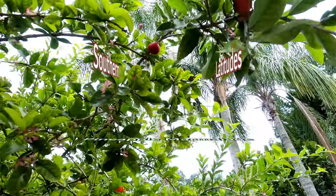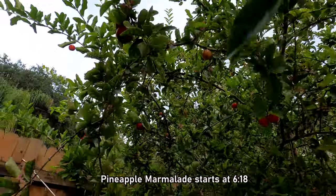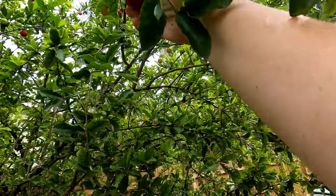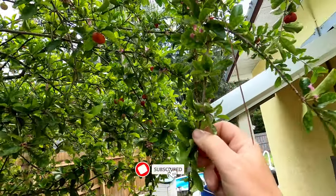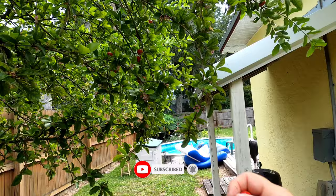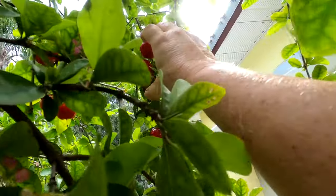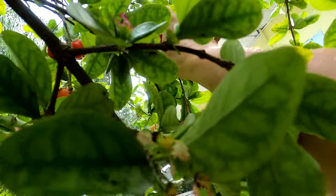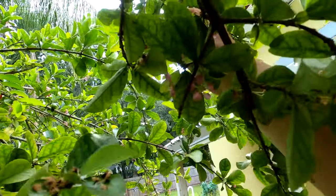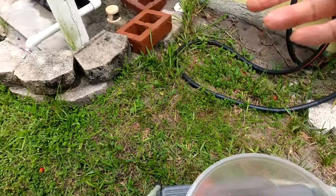Look at this Barbados cherry tree! What is it about cherries and the 4th of July that go together? I know they're not Bing cherries — y'all don't need to tell me — but oh my goodness, having fun. I saw a lady on social media making a cherry jam out of her Barbados cherries. I don't know how good that works, but I think we're going to try it.